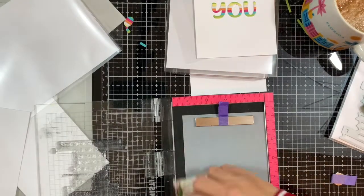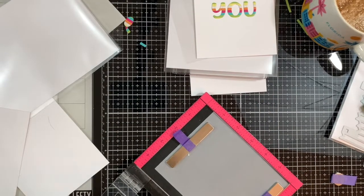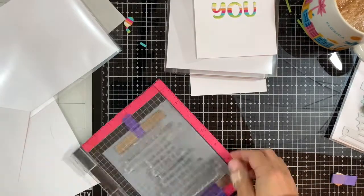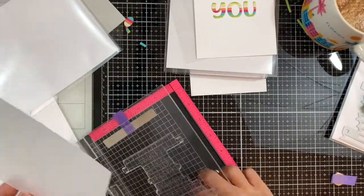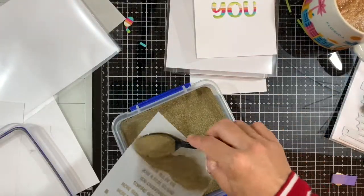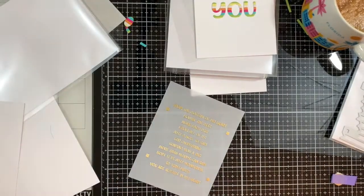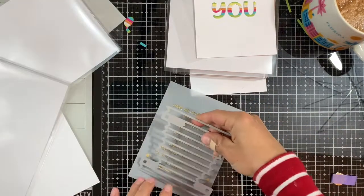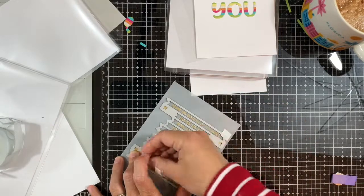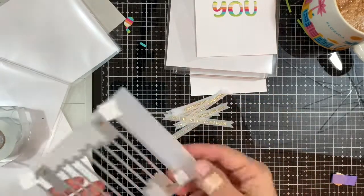I'll stamp with watermark ink on vellum, pressing nice and tight. I used anti-static powder before stamping with the embossing ink, and then applied some gold embossing powder.